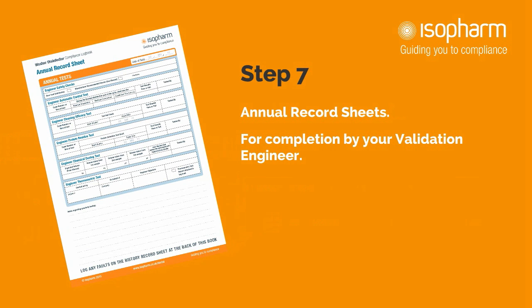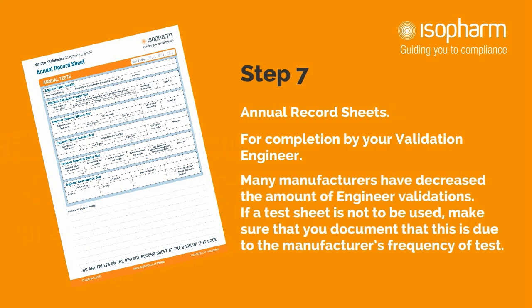Step 7: Annual record sheets. These sheets are also to be completed by your validation engineer. Many manufacturers have decreased the amount of engineer validations. If a test sheet is not to be used, document that it is due to the manufacturer's frequency of test rather than leaving it blank.